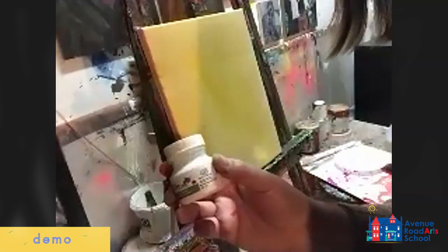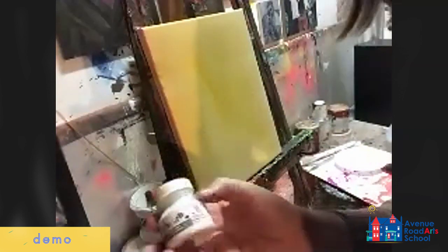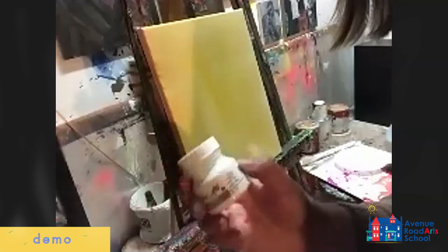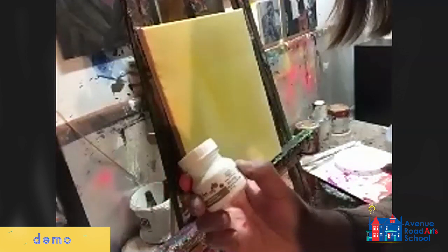Modeling paste is basically gel medium that has marble dust ground inside of it. It gives more texture than gel medium does, but it almost acts like you're adding white paint into the color, so it turns all of your colors into a sort of pastel.